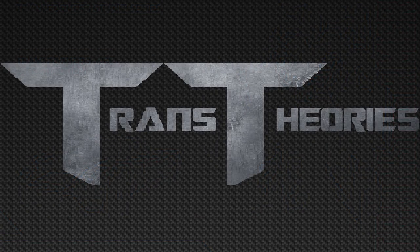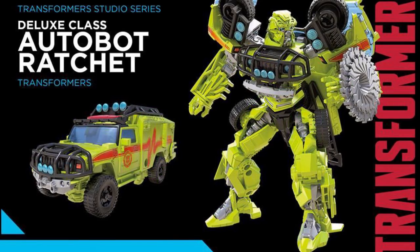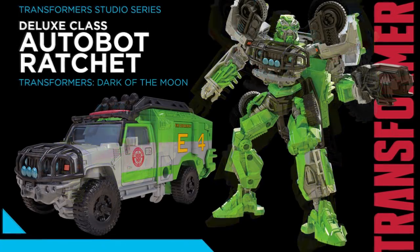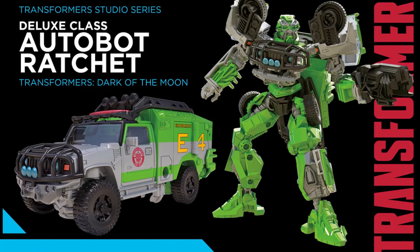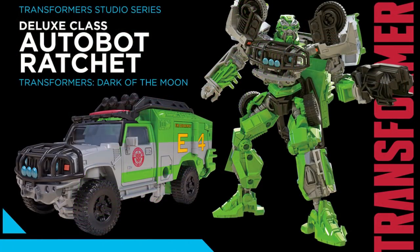The next figure is Dark of the Moon Ratchet, and this Ratchet is amazing. He has hands that can actually grab a gun, and that gun looks pretty cool. The paint looks a lot better than the original — though it's the same mold, the extra paint makes a huge difference. The only thing I don't like is the gray, which I think is a bit too dark and should be white, but this looks to be a prototype so I have high hopes. I also really like the E4 on the side, and the head scope looks better than the first version. The only issue is that kibble piece, but that can be fixed by cutting and gluing it.